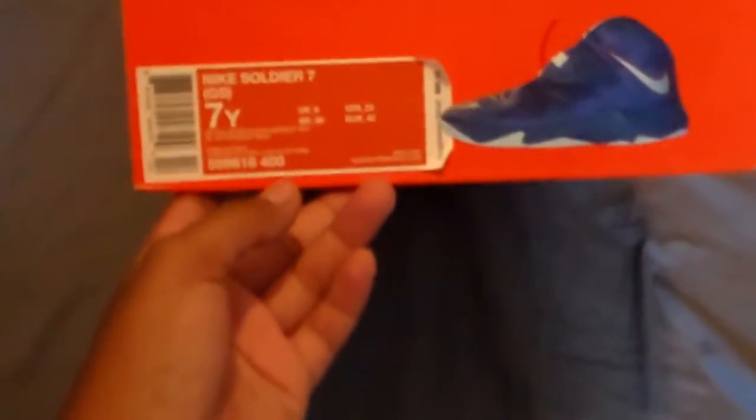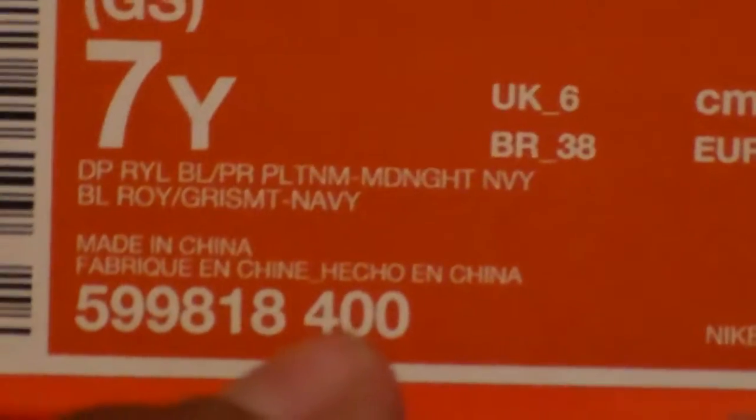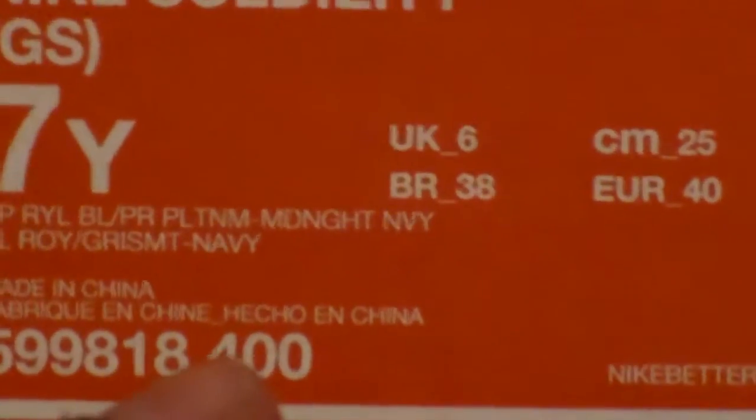What is up YouTube, Sneakers All Day coming at you guys with my first review, and this is also going to be with the on-feet, so let's go and check them out. The sticker gives it away but it doesn't matter — Nike Soldier 7. Let's see if we can get a focus on the colorway: deep royal blue, pure platinum, and midnight navy. Retail was $95.